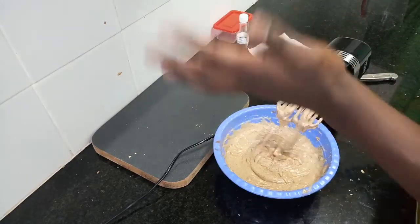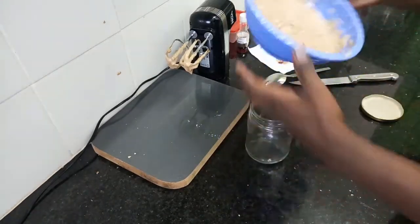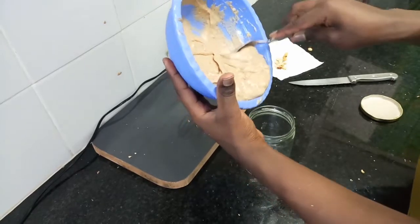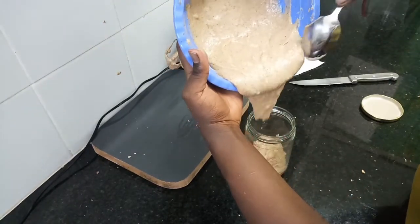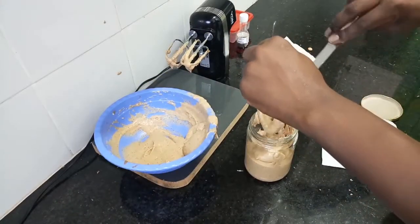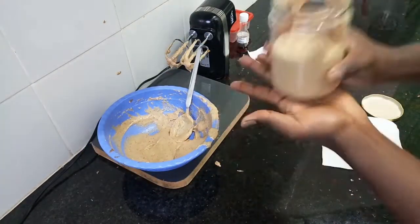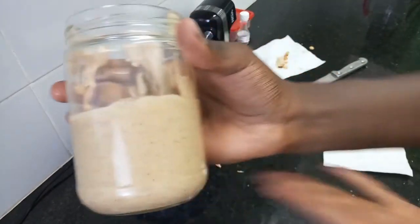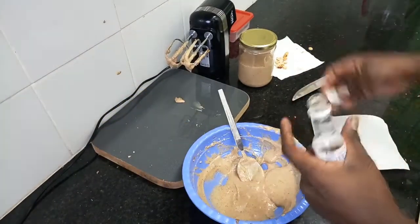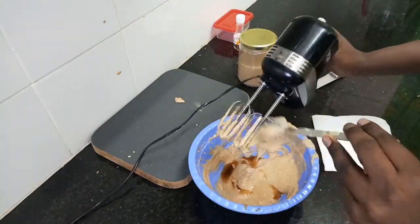We're going to store this. I'll be using these jars that I got from town at 50 shillings. I'll store about three-quarters of the peanut butter in one jar. For the remaining portion, we'll add about a tablespoon of vanilla essence or extract — and I kid you not, this is the best peanut butter flavor you'll ever come across.